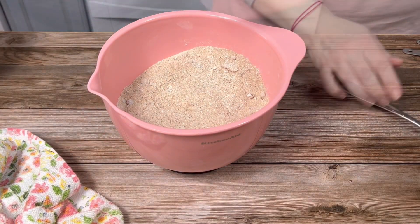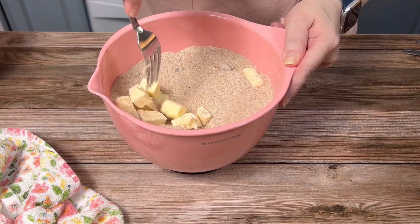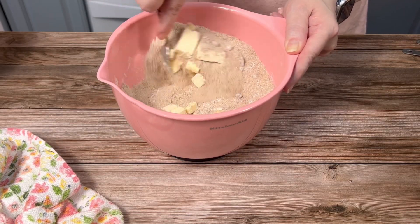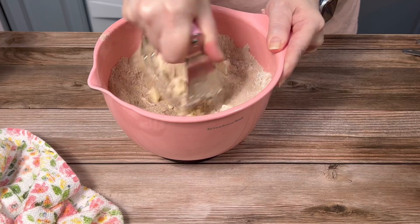Then I added a quarter cup of cold cubed butter and blended that all together — first with a fork, then with a pastry blender — until it was well combined and crumbly.